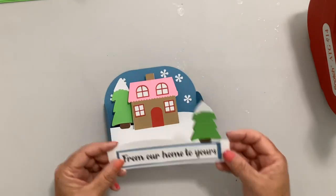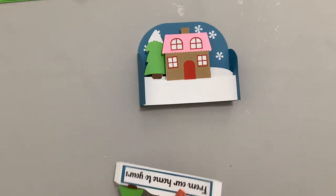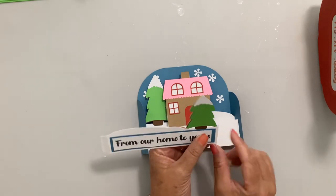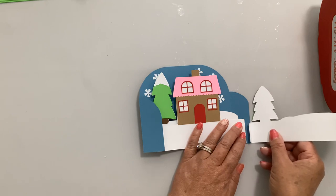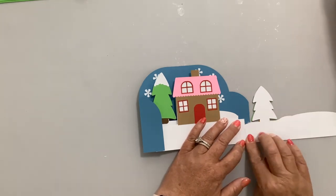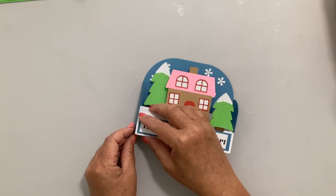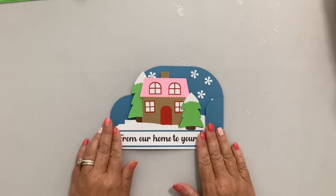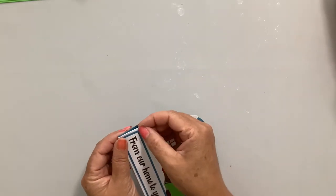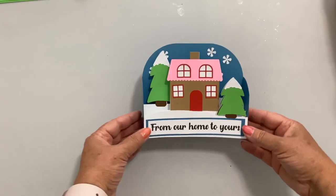Take the last piece and put tape on both of those tabs. This time, fold it over and match it right along the edge of the card base — line up the bottoms. The folded edge should be right along the line. Do that on both sides to make sure it lines up right with the front.